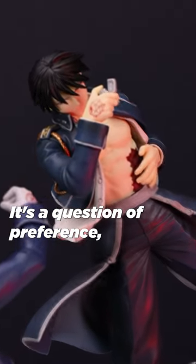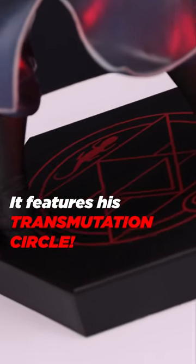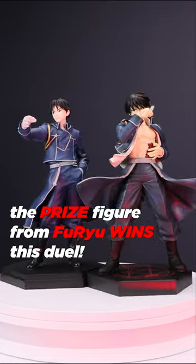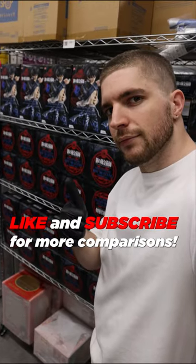It's a question of preference, but the big advantage the Furyu has is the base — it features his transmutation circle. The prize figure from Furyu wins this duel. Available at SolarisJapan.com. Like and subscribe for more comparisons.